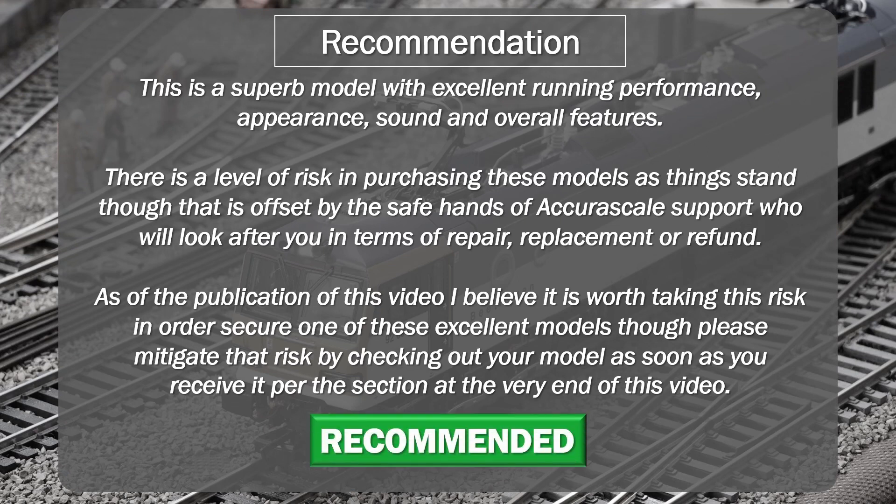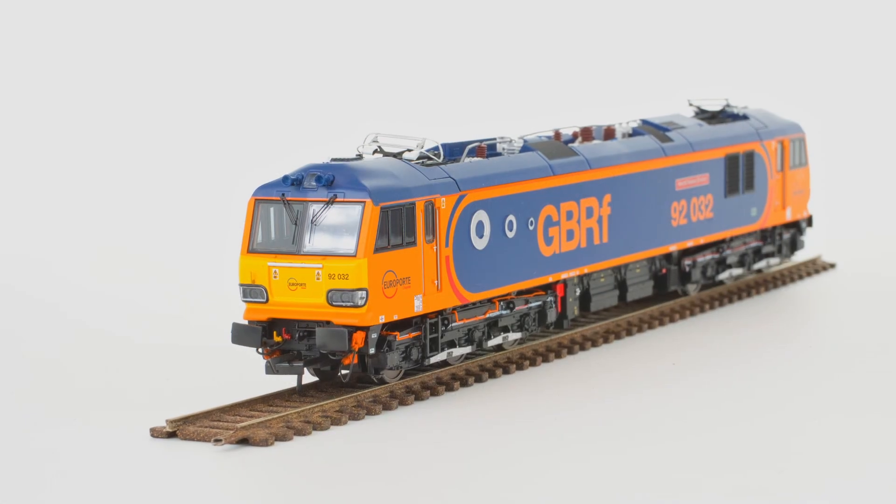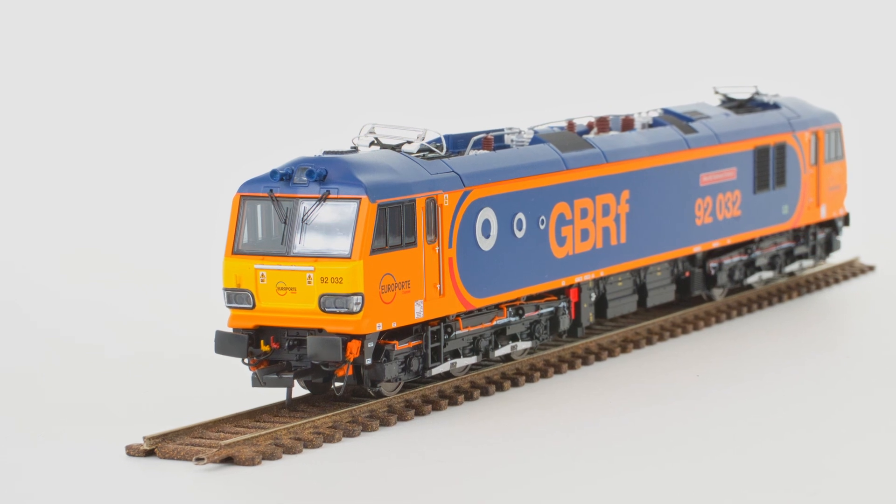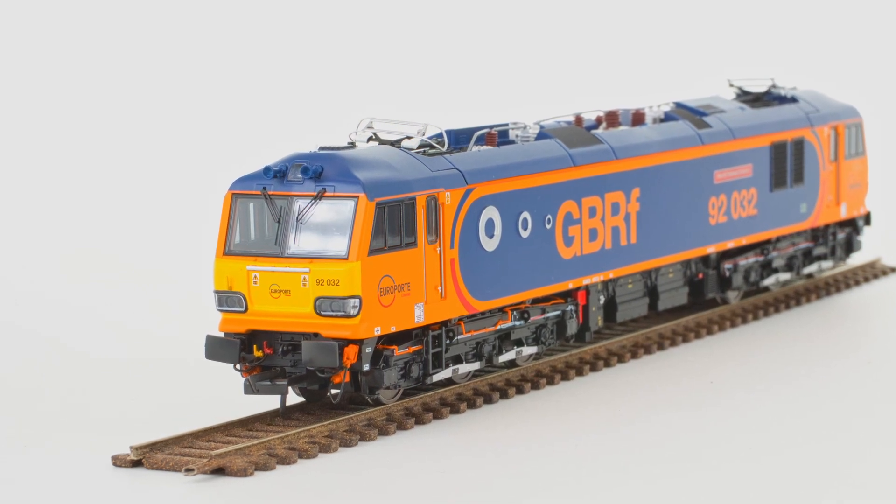The Class 92 is a superb model that does have a problem which remains to be fully characterised and resolved. If it's a motor problem, similar to the Class 55 Deltic, then at least that should put a boundary on the scope of the problem, and hopefully it will be no more prevalent than on that particular model. If it's something else, then we have to wait and see. For now there's a calculated risk here, and it's a risk that I believe is worth taking. So far I've been very pleased with 92.032, and I'm happy to wait for a root fix to be implemented on 92.003 before it is returned to me.